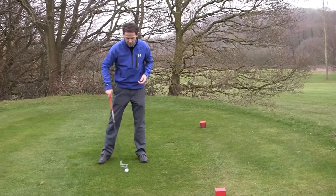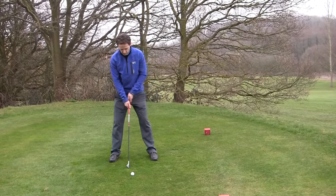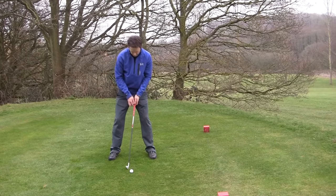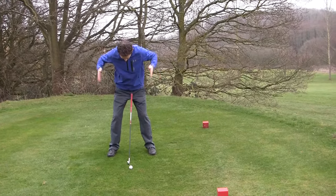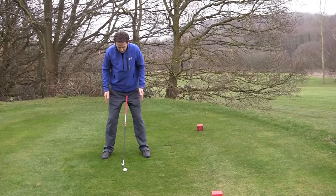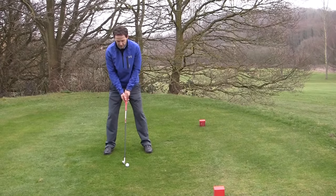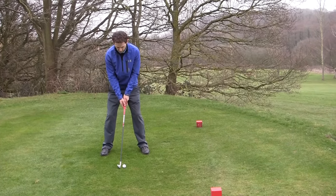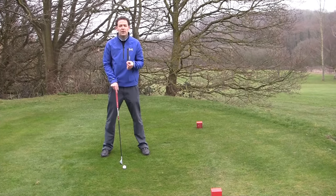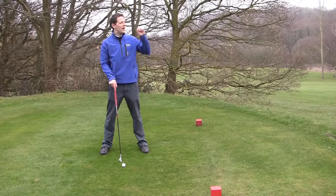And this is what the setup kind of looks like. They look at the golf ball, they're setting up to the golf ball and doing the checklist. And the body kind of looks like this — if you look at the shape of my body, it kind of looks like the letter A. Setting up to the golf ball is kind of making the golf ball the target, but the golf ball isn't the target. The target is actually out there.